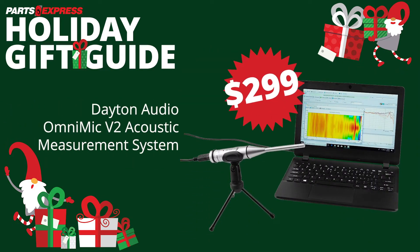Dayton Audio's OmniMic V2 is a must-have omnidirectional acoustic measurement system for audio system integrators, acoustic engineers, and residential AV installers. The OmniMic V2's new hardware provides fast, comprehensive, and accurate audio measurements.